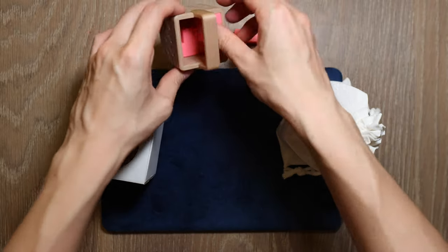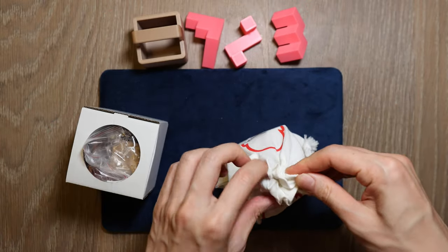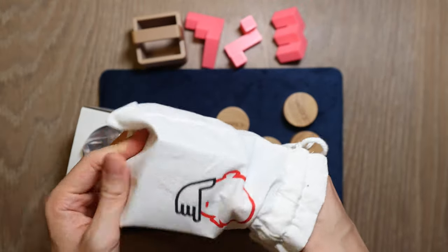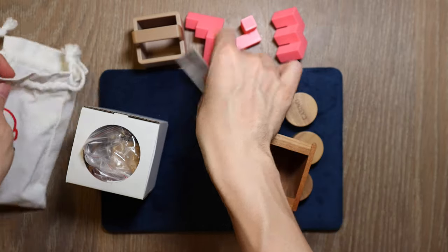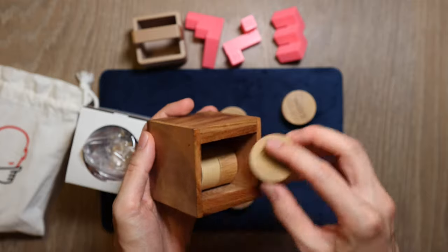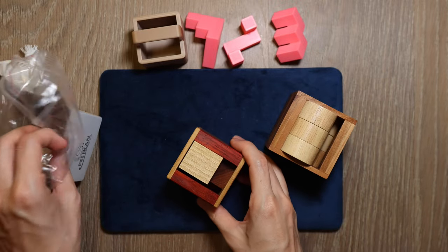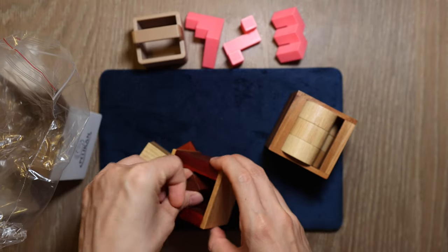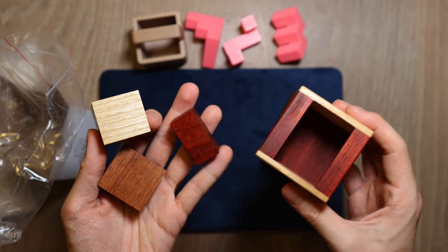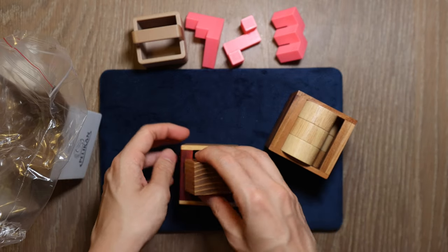Not all 3D packing puzzles need to end with a flat top — some just require fitting everything into the box. Such as this classic by Dr. Volker Latussek, The Casino, regarded as a great example of 3D packing puzzles. My version is produced by Rombo and the goal is to fit all 6 circular pieces into the box. Another great example is the Euclid for Kids, also by Dr. Volker Latussek. It has been out of stock for a long time and I haven't solved it yet, but with only 3 pieces it looks deceptively simple — I'm sure Dr. Latussek has some tricks up his sleeve.